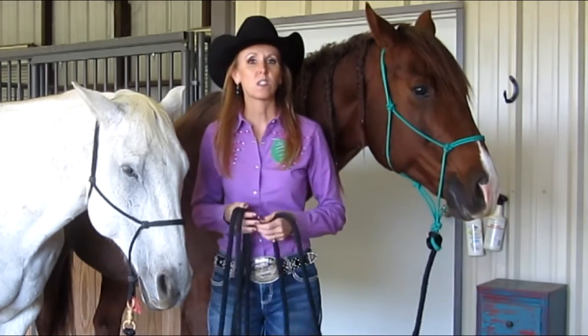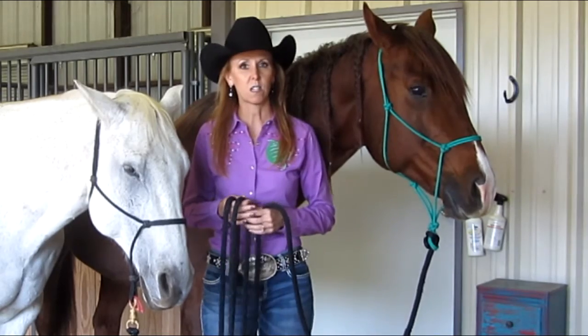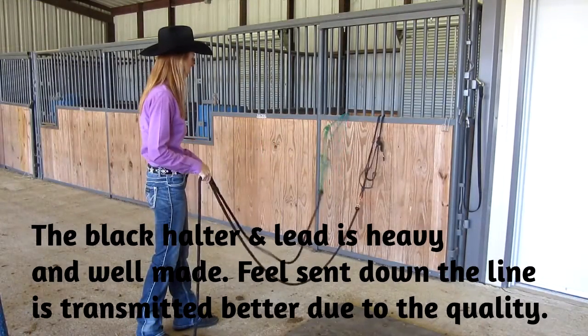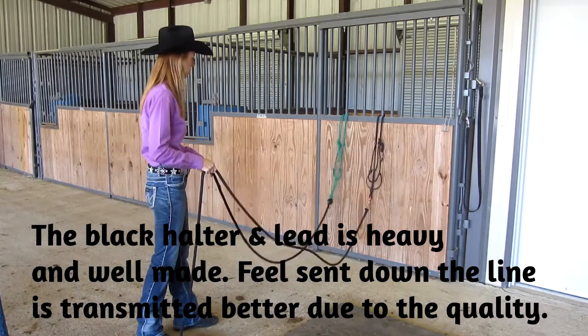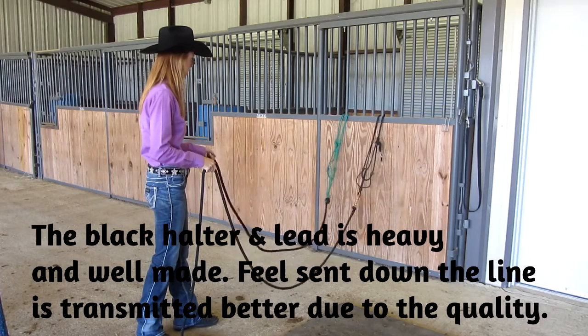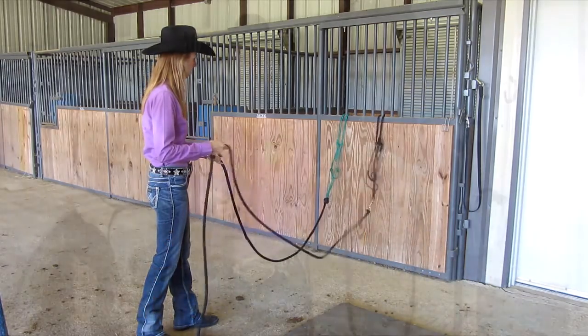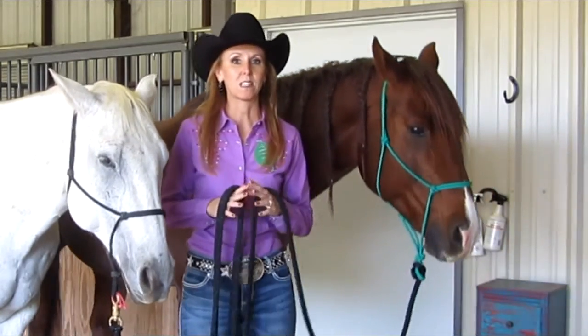You can see the difference here between a quality halter and lead and a cheap one. When I put a feel on a rein or a line, I want that to have meaning. The difference would be like comparing having the latest high-tech cell phone to trying to communicate effectively with the old tin can and string setup. The same goes for bits.